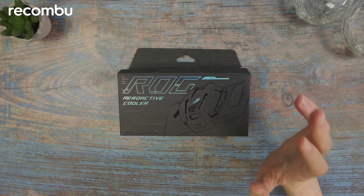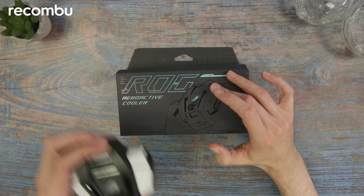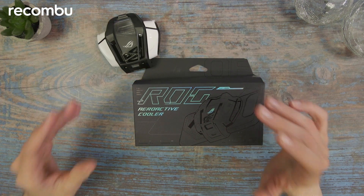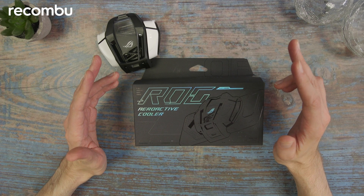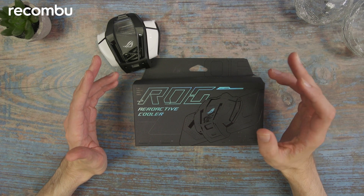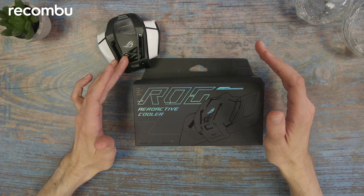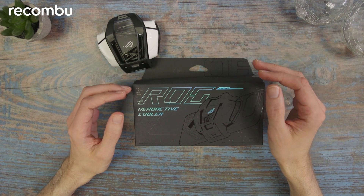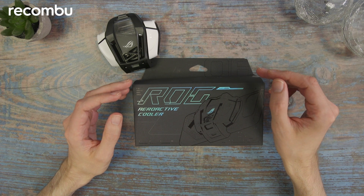I'm starting off with Asus's own ROG Aeroactive Cooler - that's this little thing here. This connects by USB-C, and bear in mind that there are two USB-C ports on the ROG Phone, so it slides into one of them as you hold it in landscape mode and acts as an external fan, keeping your phone cool when the processor is running hot.